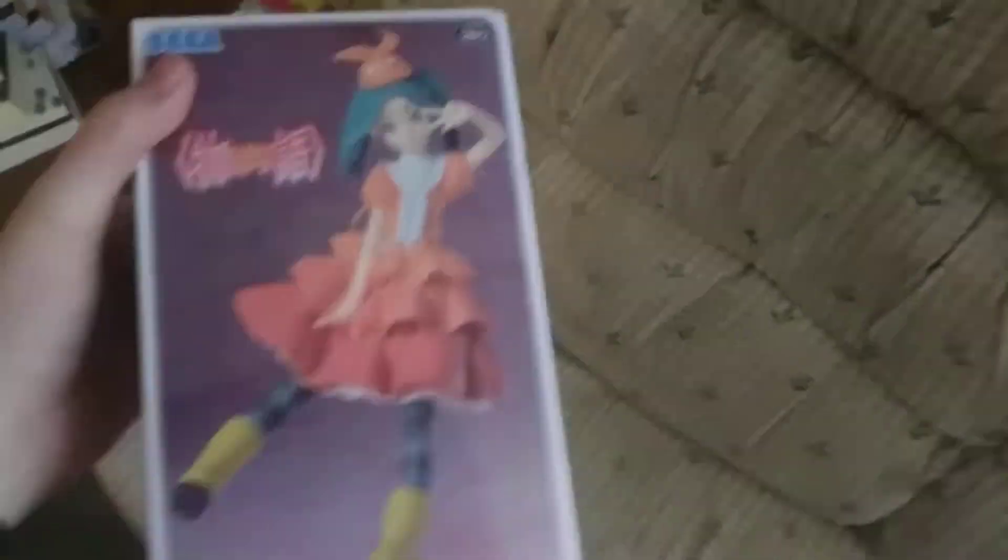Hey everyone, Sentinel here, and welcome back to another video. Now this is a kind of different video, and I've done one of these before. But anyway, so I'm doing an unboxing video.